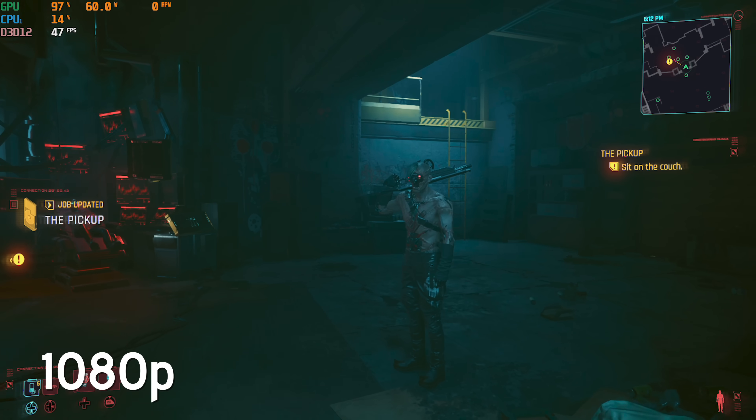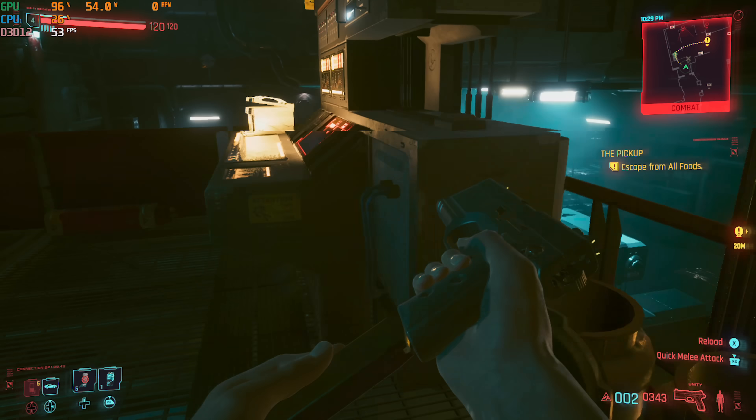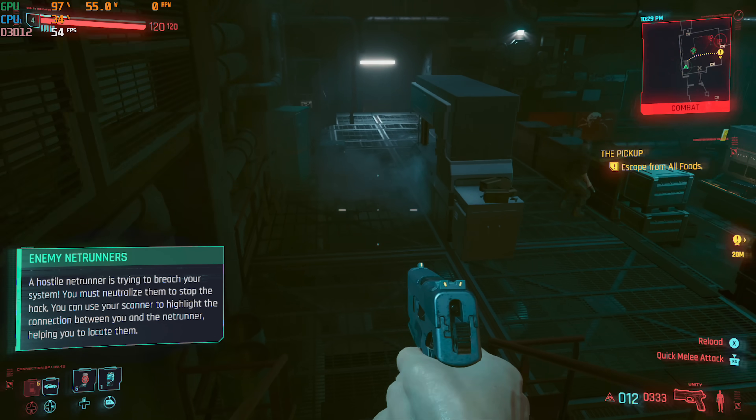I decided to do something more realistic and bumped it down to 1080p, and suddenly the game becomes very playable. You can see we're getting in the 50 frames per second range, and I feel like it looks and plays great.